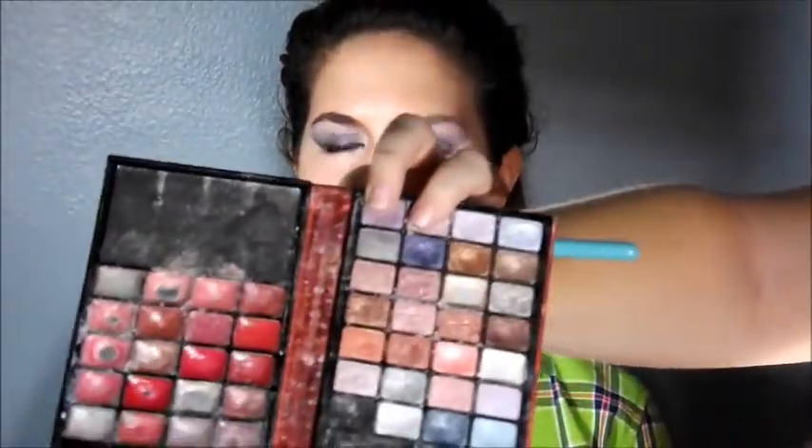Now I'm going to use this little palette I got from TJ Maxx — I'm not sure what it's called, but it has a very sparkly dark purple. I'm going to apply it in the same place I applied the Sephora eyeshadow, and then I'm going to go back to my big brush.